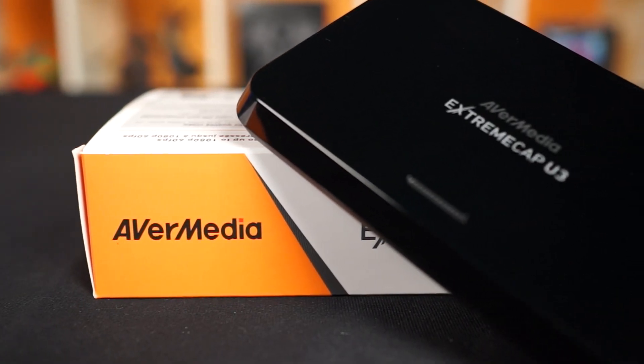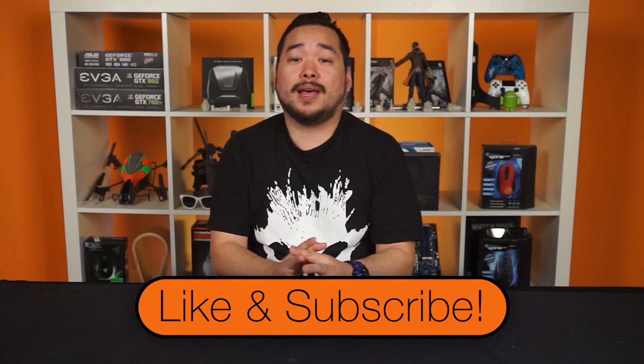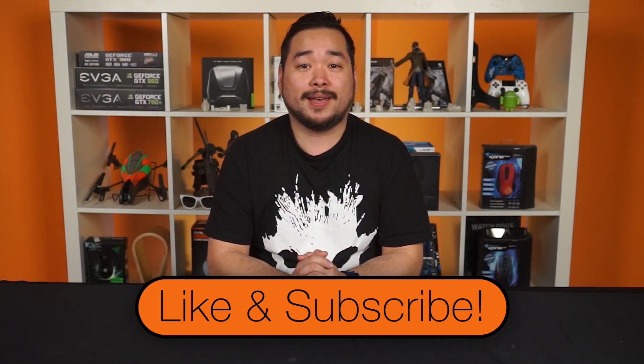That basically wraps up this quick unboxing of the AverMedia Xtreme Cap U3. If you're curious as to what some content captured with this card looks like, we already have some footage captured using the U3 — you can check it out here or in the description below. Thanks for watching, guys. Don't forget to like and subscribe for more videos like this from NCI X. We'll see you later.